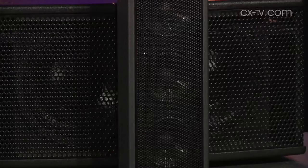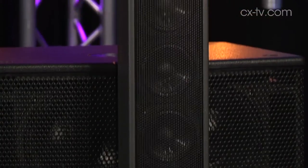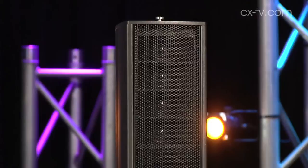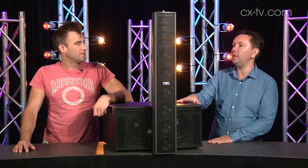Basically we've got a dual 8-inch subwoofer, and then we've got column speakers — the much maligned but actually pretty cool column speaker — with six 4-inch drivers and four 1-inch tweeters at the top.